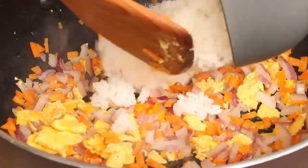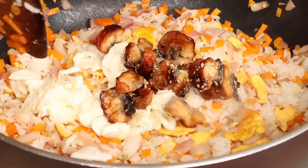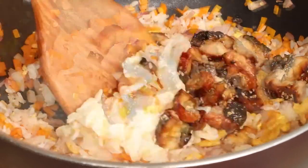Then add the cold rice into the pan and fry it a few times. Then add the fried egg white and chopped roasted eel into the pan and stir them evenly.